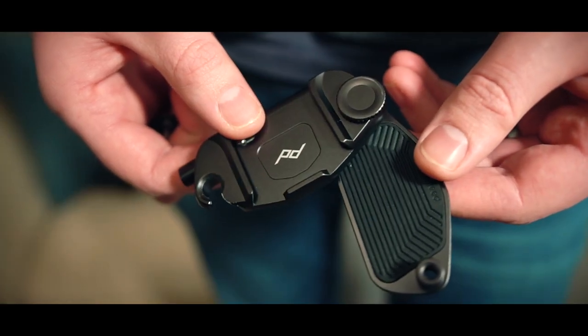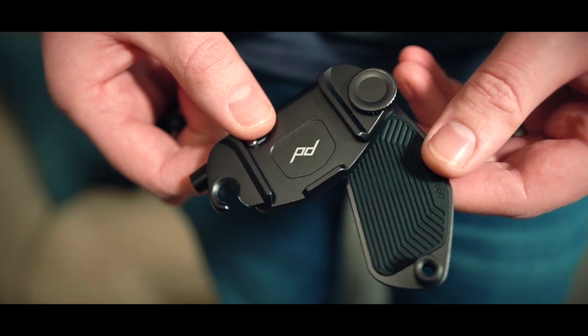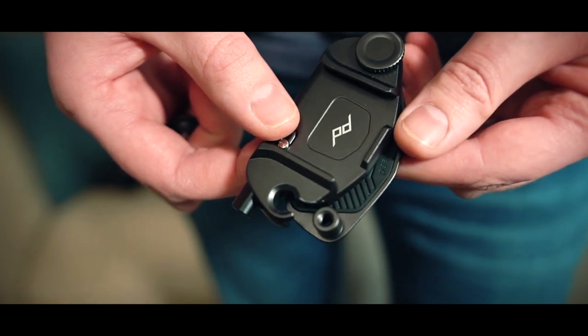On the back of the actual plate where it connects to your strap, it's got this groovy rubbery textured bit, which I think really does aid in gripping — because when it's clamped down onto your strap it kind of occupies the grooves on the back.